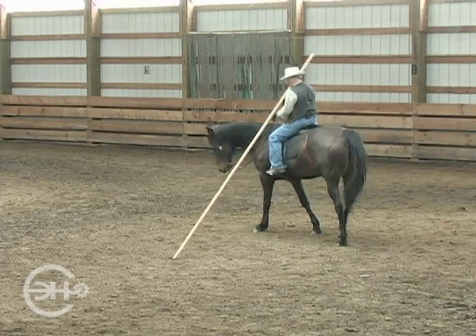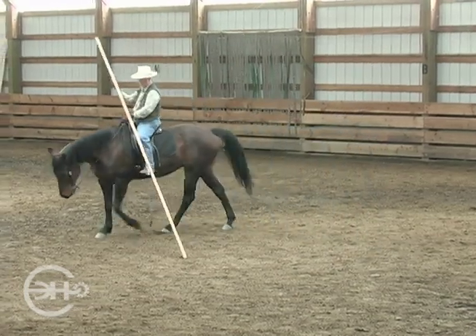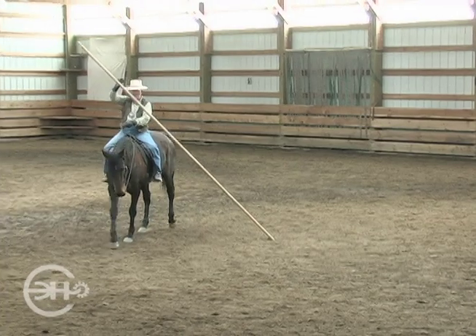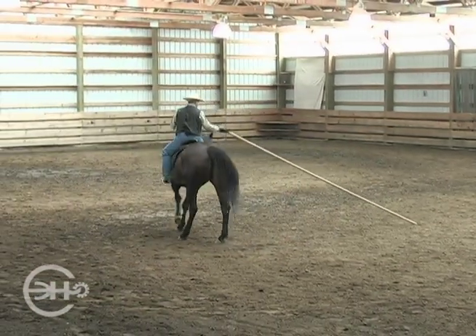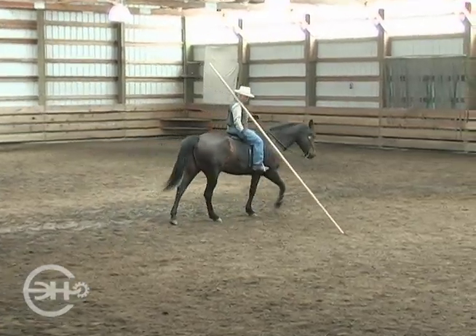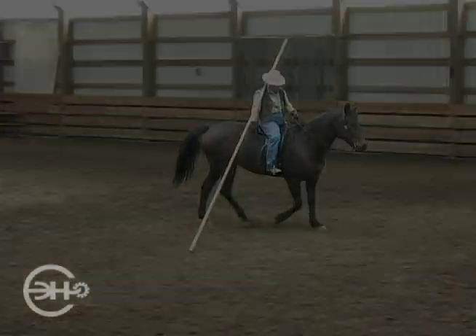What we do on one side, we should practice on the other. So let's change direction. I've changed my hand already. Out we go. And just because it's kind of comfortable for me, I'm going to rest it on my shoulder a little bit here. Out we go.